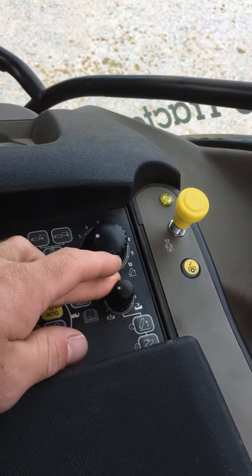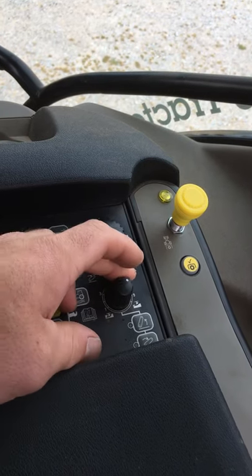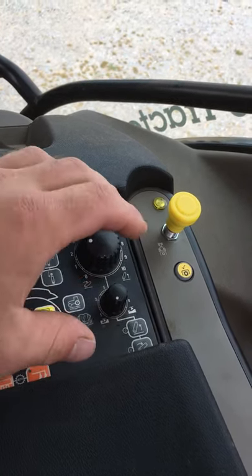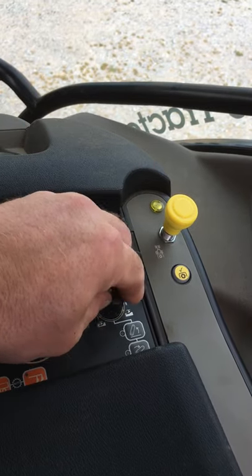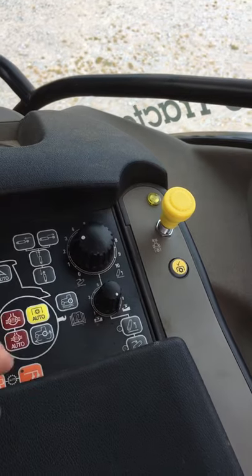This one here is something we call draft control or position control. If we have it all the way down, it's in draft, and then if we turn it all the way to nine, it's in position. So very important to know that.